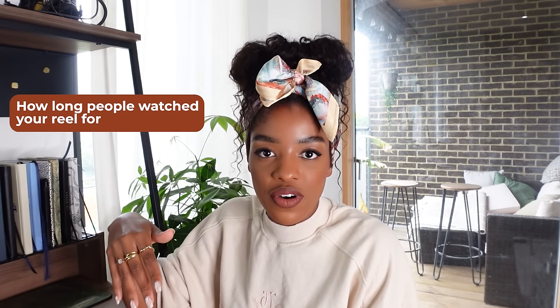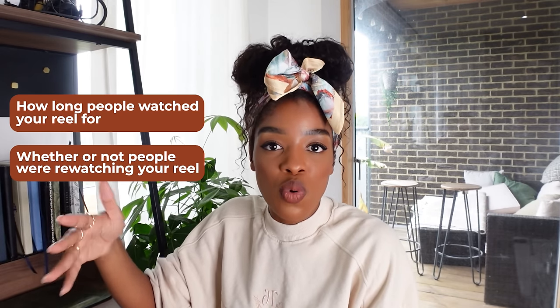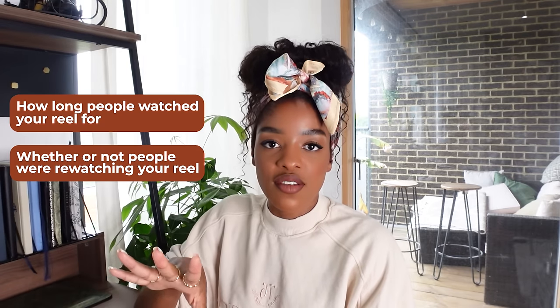Next up, I like to call this tip the replay method — I like to give names to random things, it brings me joy. Now let me give you some context. Another signal that Instagram's algorithm will look at when deciding whether or not to push your Reel to the high heavens is how long people watched your Reel for, but also whether or not people were re-watching your Reel.